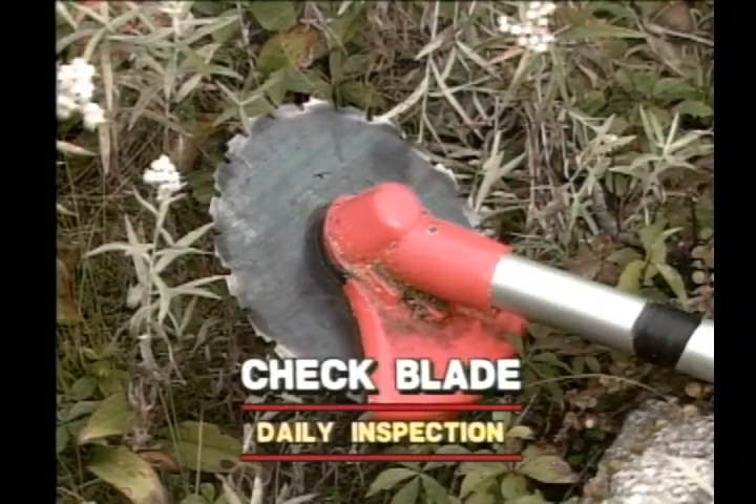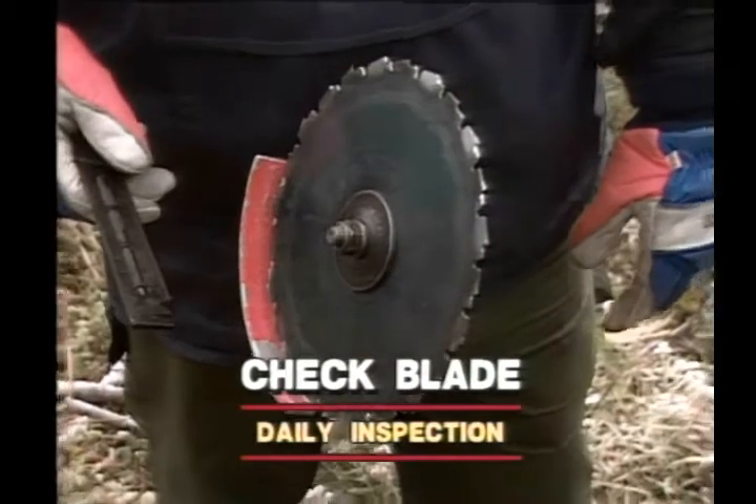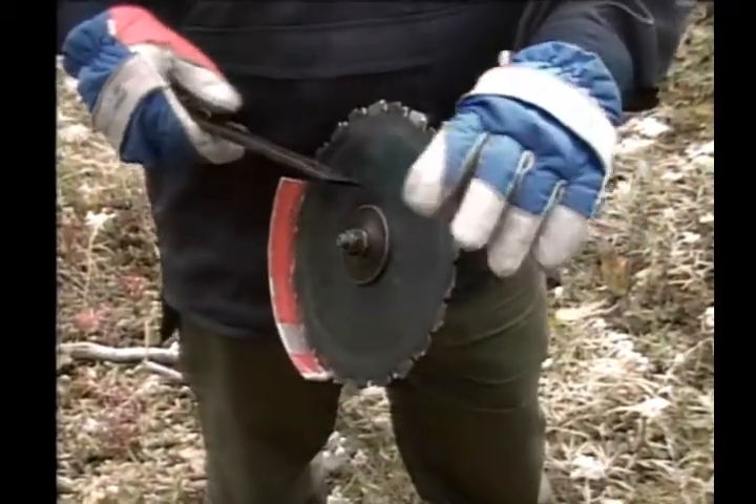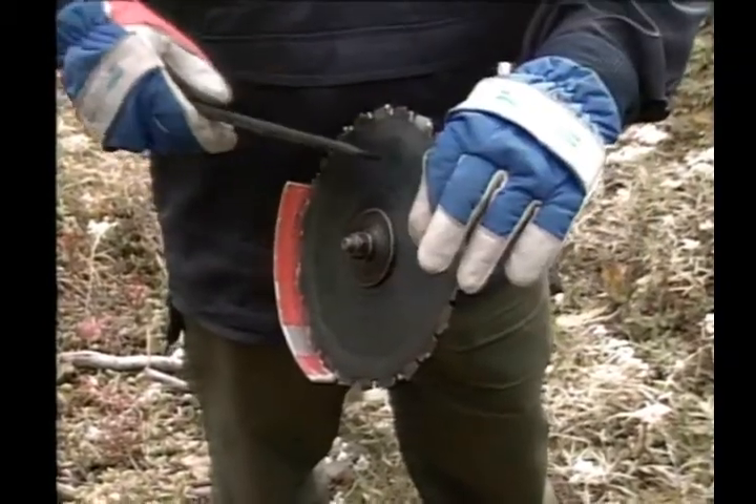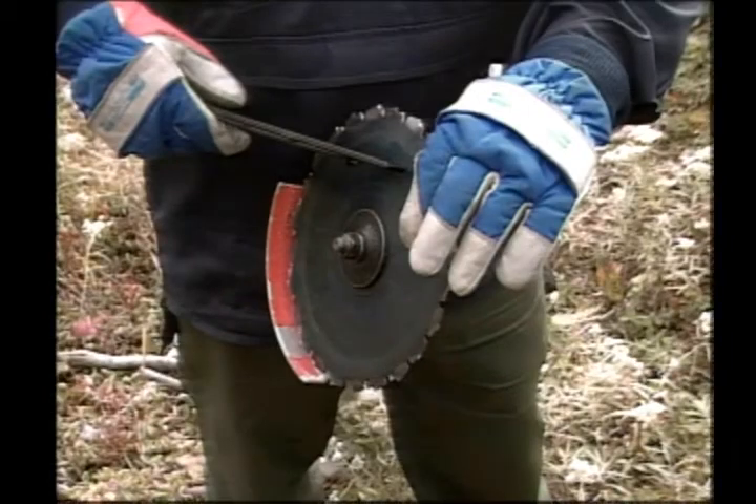Check for cracks in the blade by tapping the blade and listening for a pinging sound. If the blade is cracked, then there is no ping.